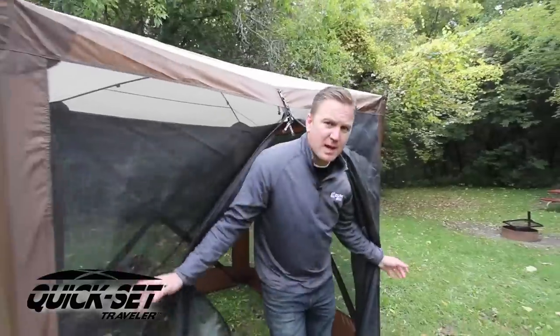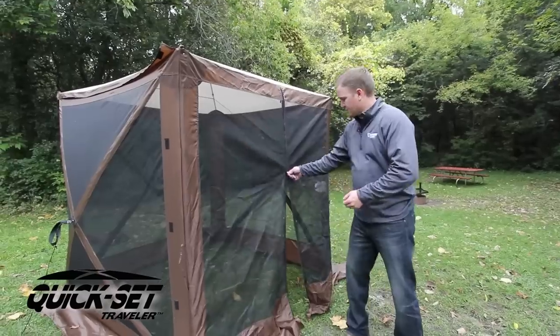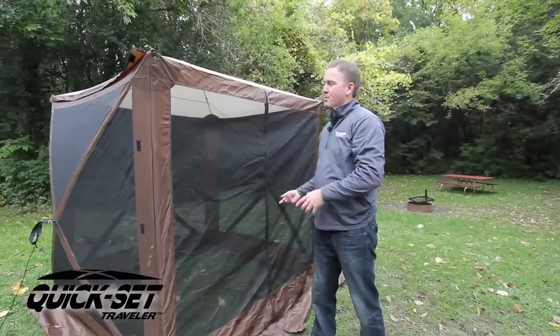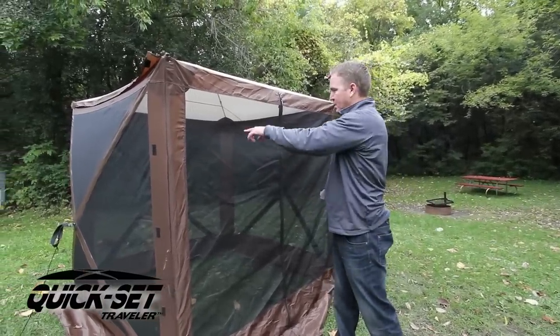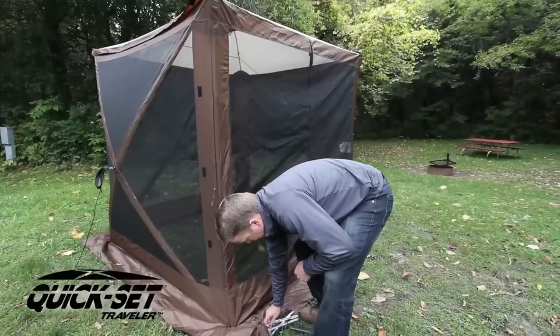It's going to be rock solid. Next thing I'm going to do is stake it down, and I'll be able to get all my chairs in here and enjoy an evening. Now that the front support poles are in, the next step is to stake it down. It's important that you square the screen shelter up — by doing so, when you do start to anchor it down, the door works properly when you go to open it.